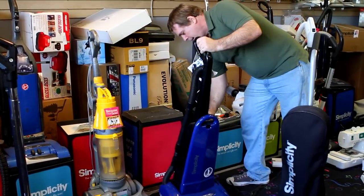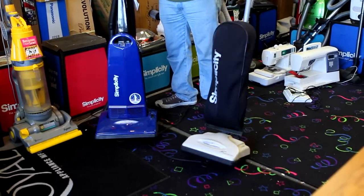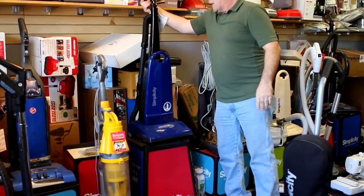We have different models available with different features. The startup model under $300 will outperform a $500 Dyson. Come on down and check out the models.